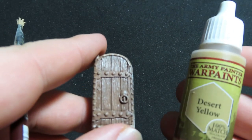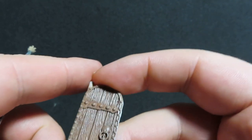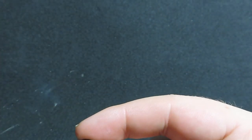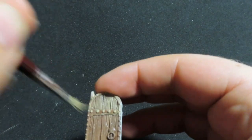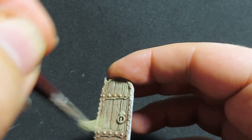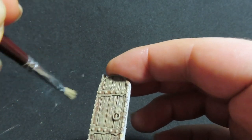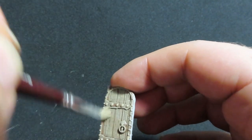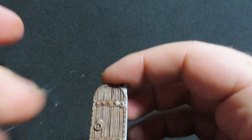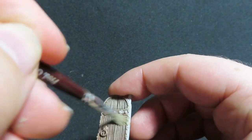Coming back to our castle door, we're going to give it a last final highlight with Desert Yellow. It's a super light brown we're placing via dry brushing, which is going to really bring out those details. Don't worry too much if it's a little too yellow because we'll be giving the door a wash later that'll bring those colours down and give nice variation in the wood colours.